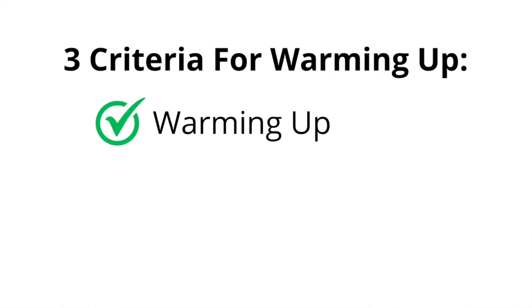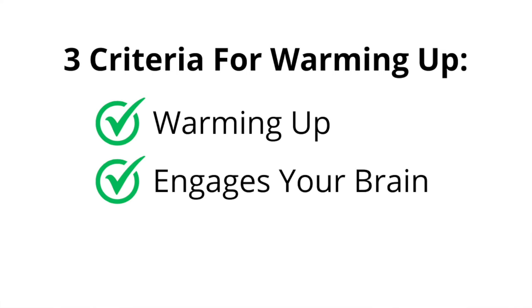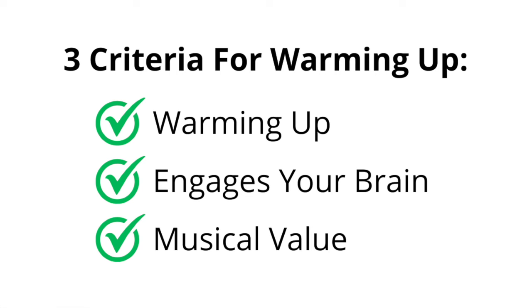So what are the three criteria? Number one is obvious: warming up your fingers. Number two: something that engages your brain with what your fingers are doing. And number three: make sure what you're using to warm up has musical value.